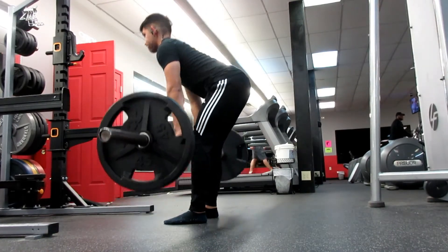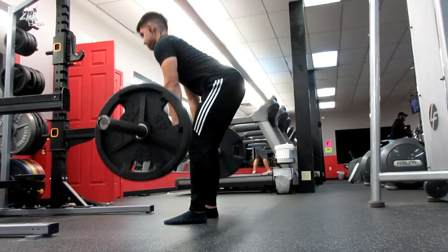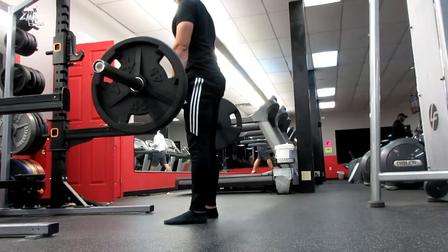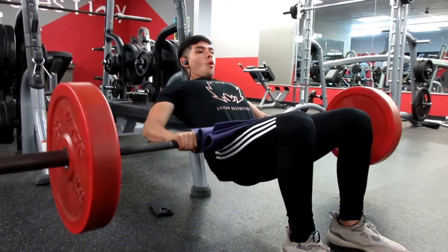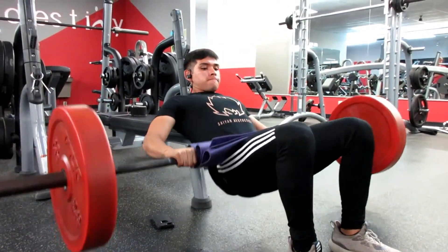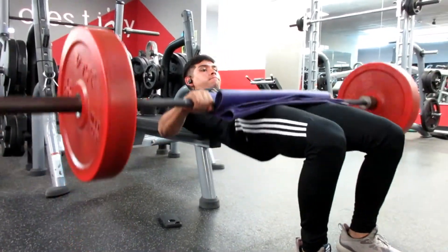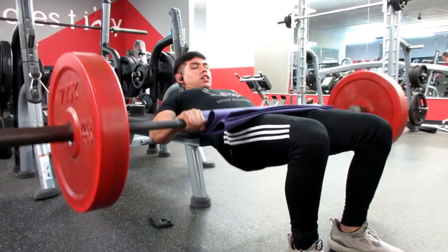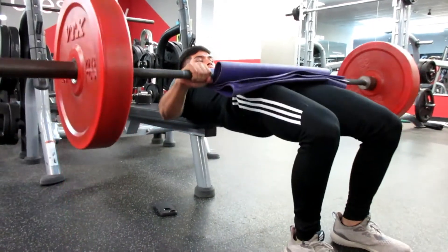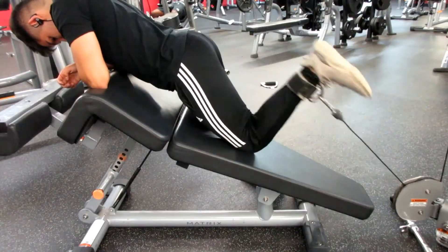I did 11 reps just because I wasn't counting — I was so focused on trying to squeeze my hamstrings and really feel that muscle contraction. Then, this is what the whole title of the video is about — this was embarrassing — hip thrusters. You don't normally see guys doing this. Of course if you know who Matt Ogus is, you see him do it, but Matt Ogus does 600 pounds for reps. I did three sets of 10. My heels were a little bit far out, so next time I'm going to tuck them in a bit more to feel it more in my glutes.